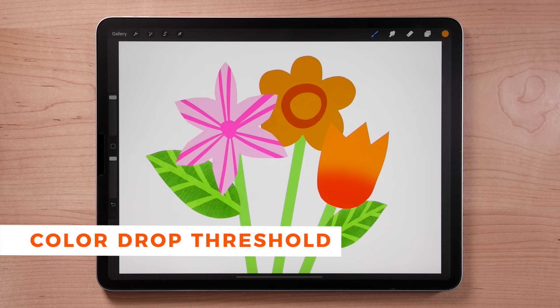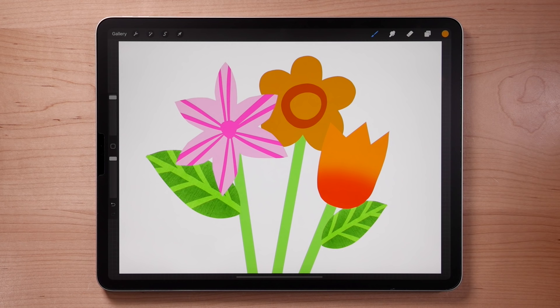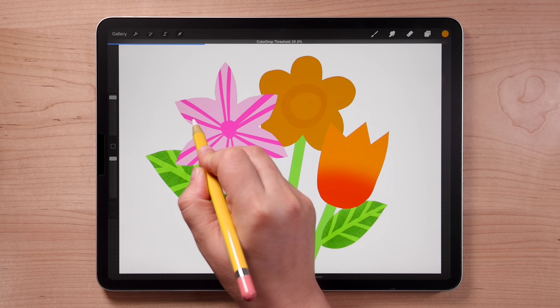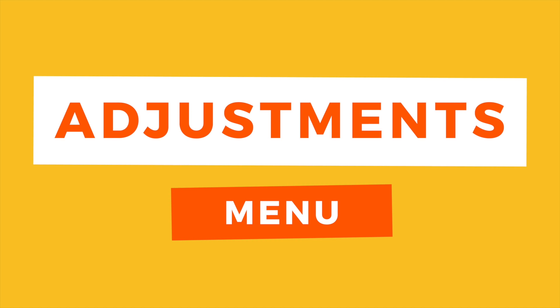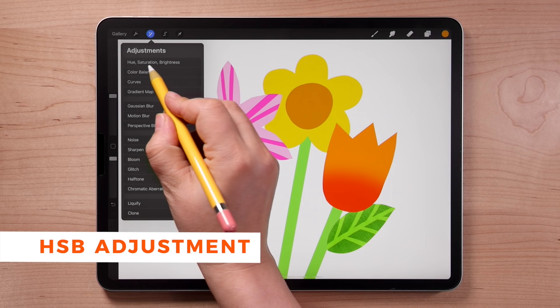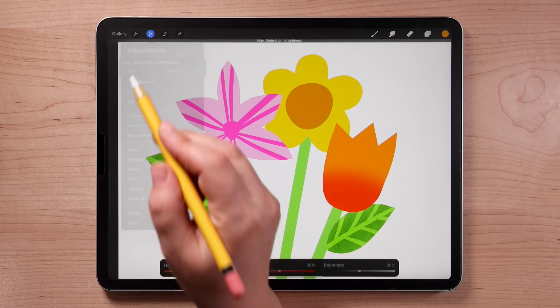Let's color in the circle. If you try Color Drop you can see it colors the whole flower, not just the circle, so we need to adjust the Color Drop threshold, which controls how much color spills into similarly colored areas. Two-finger tap to undo. Color Drop again but don't lift your pencil — a blue bar appears at the top. Slide your pencil to the left until the color just fills the circle. You can also adjust the threshold when color isn't filling in a shape all the way.